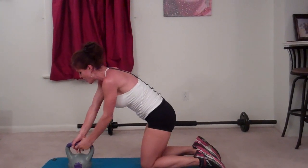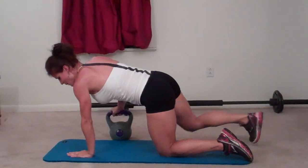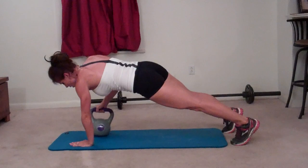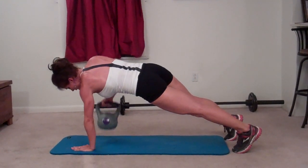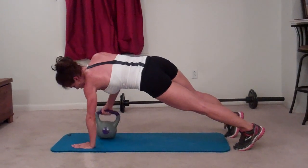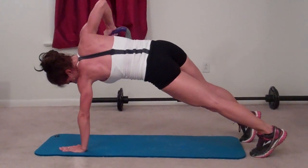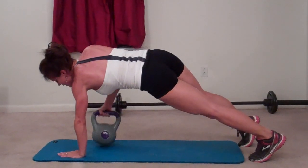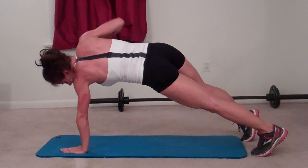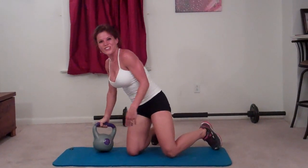Same thing on the other side. Plant your left hand this time, weight goes into your right hand — or do the same movement with body weight. Core pulls in. Twenty reps. The last one was a struggle on that side!